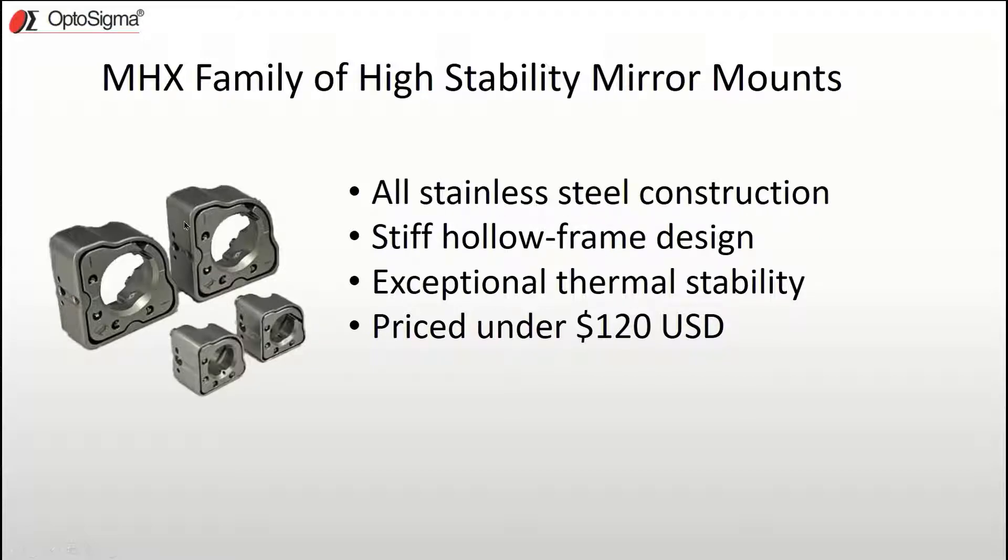In order to maximize stiffness and expedite thermal equilibrium, we departed from the standard frame design used by other manufacturers and tried something new: a hollow frame. The hollow frame allows the mount to have a higher moment of inertia to improve stiffness, but also has thinner sections and more surface area to expedite reaching thermal equilibrium.